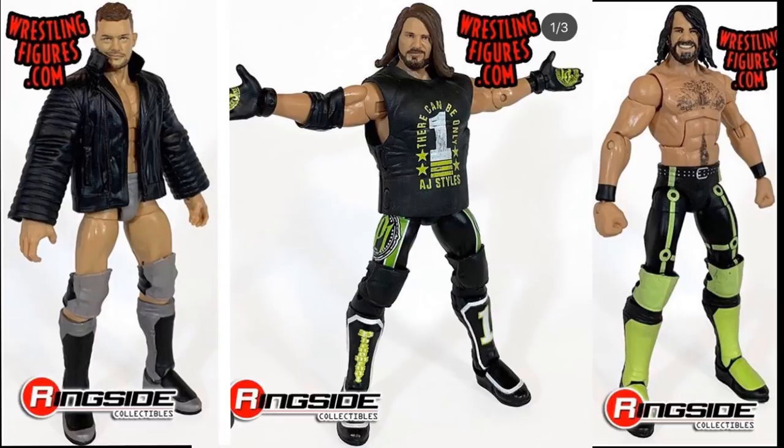If you go to Ringside Collectibles' Instagram page, they do call it the Top Talents line. I know a lot of people say it's Top Picks, but it's Top Talents. I think you can use either name — it just rolls off the tongue.